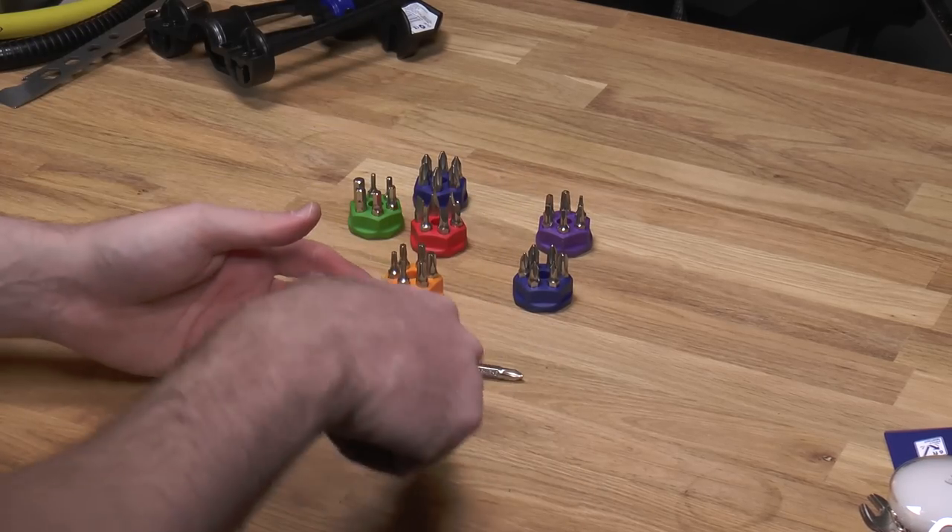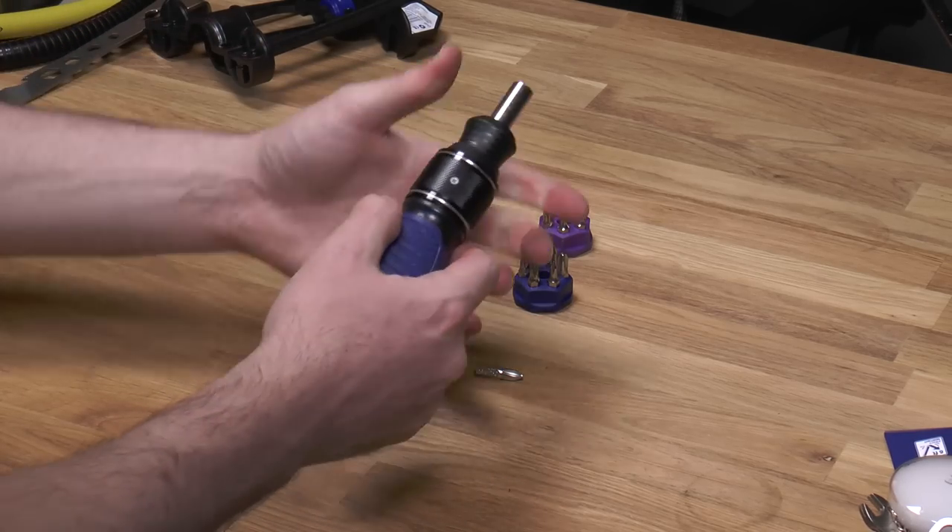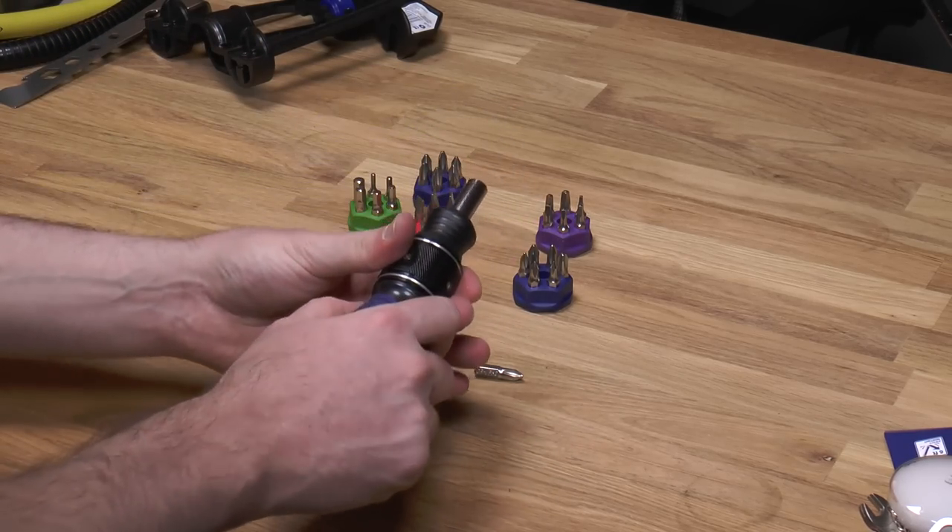Hands free, you just don't have a fastener like in this demonstration here. Or you hold the sleeve and it goes twice as fast.